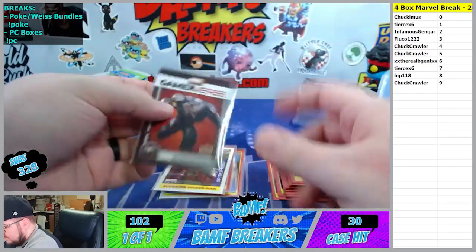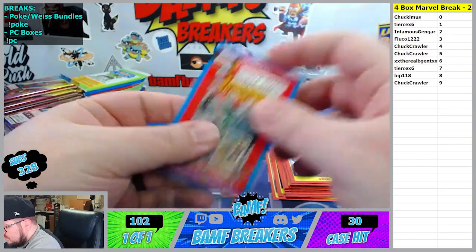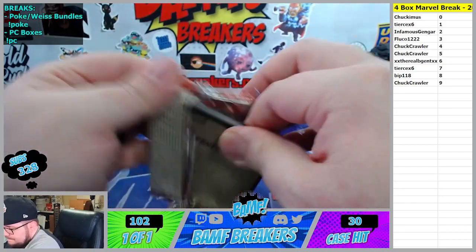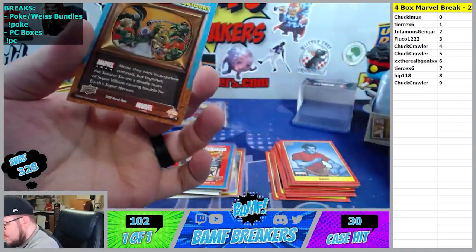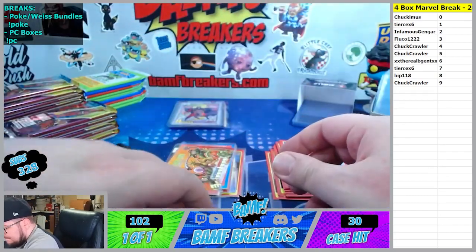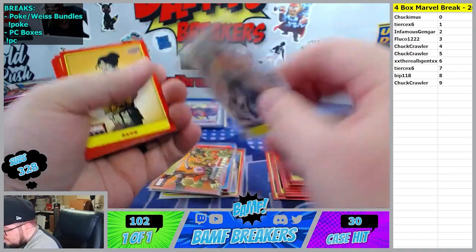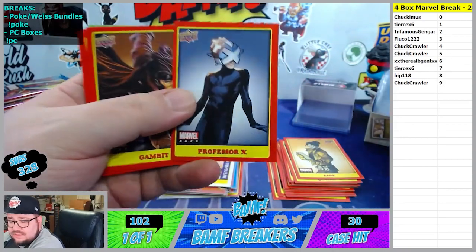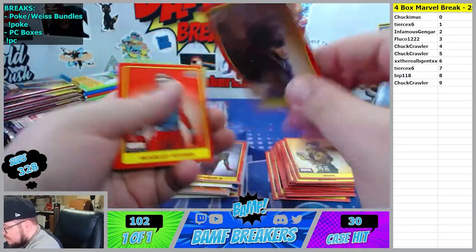Then we got a Steve Ditko - this one is gonna go to the 2 spot, Gengar. Sinister Six going to the 2 spot. US Agent Vale - sticker going to the 1 spot. Quasar, Professor X - we don't get a lot of Professor X in any of this stuff right? Gambit.